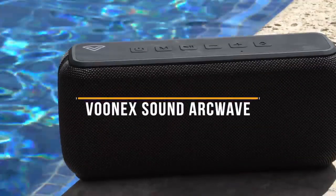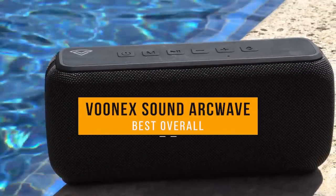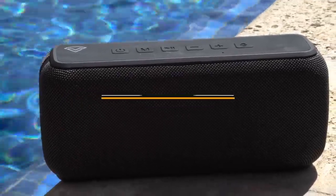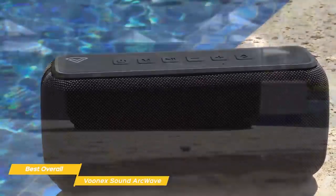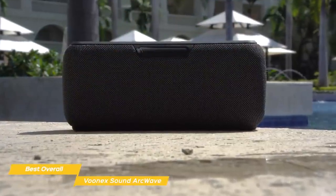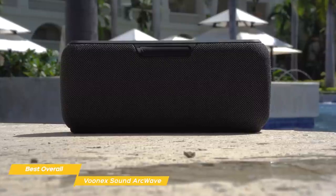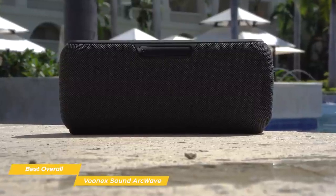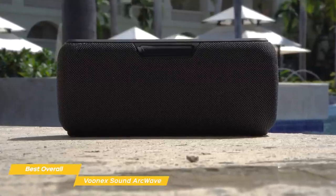Next up, the Vunex Sound ArcWave — our pick for best overall budget speaker. The Vunex Sound ArcWave is a budget Bluetooth speaker that offers a highly portable, waterproof design, so it's easy to take anywhere. Bring this compact speaker camping, to a backyard barbecue, or anywhere you want to bring big sound. It easily fits into a bag or backpack, and because it's rated IPX5, just like the Ultimate Ears Wonderboom 2, you won't have to worry about rain or water splashes.